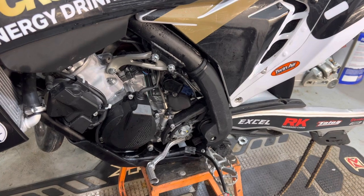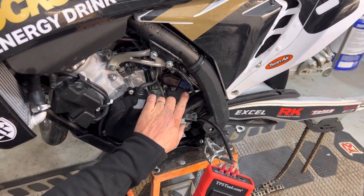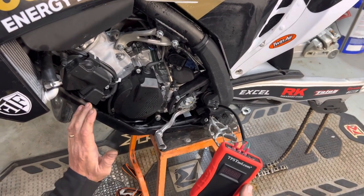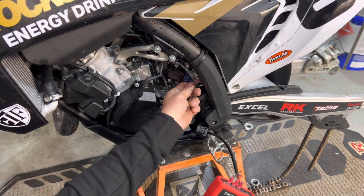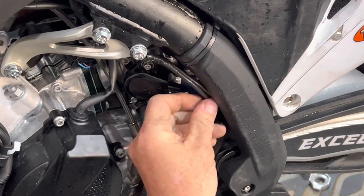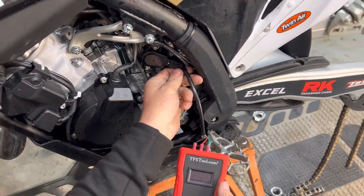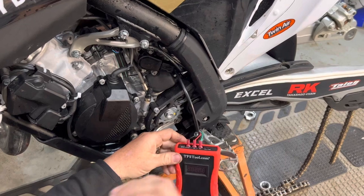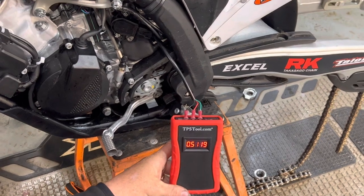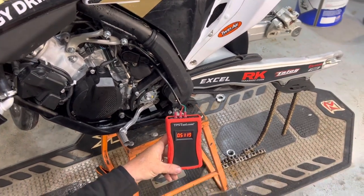Now we're going to plug in the TPS tool into the TPS port and see what we've got for static TPS voltage. This is super easy to do with this tool — you simply push on this little tab, wiggle and pull that out. We plug this TPS reader right in here, it clicks in, turn this on, and it reads 0.5119. So that's basically what this TPS is reading as it sits.